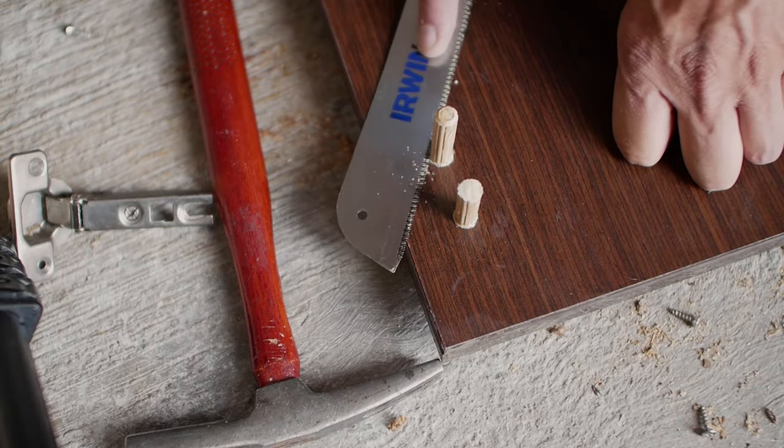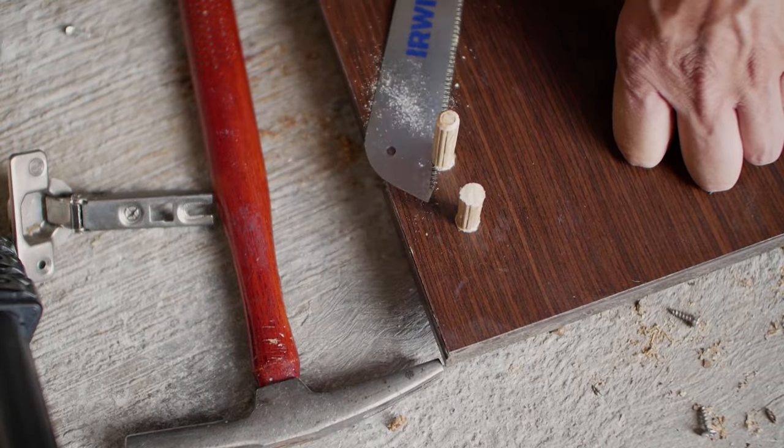I waited an hour for the glue to dry and then cut off any excess dowel with a flush trim saw, but if you don't have one a hacksaw blade is also good.